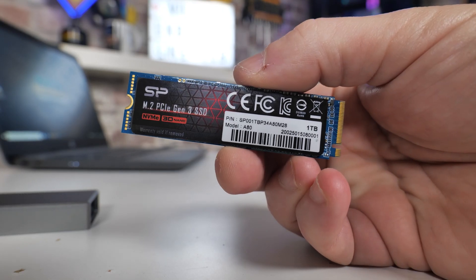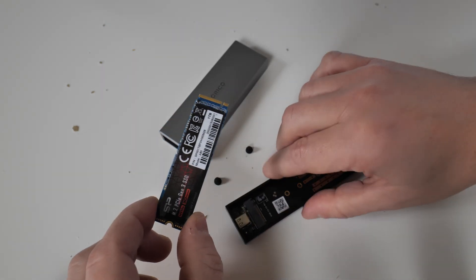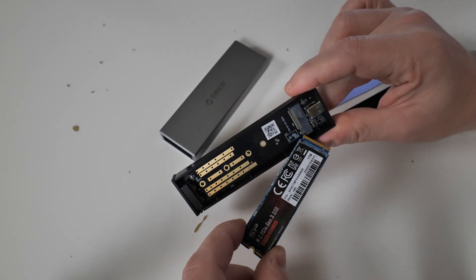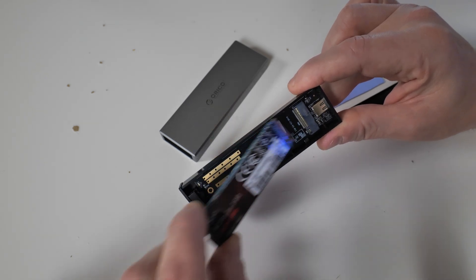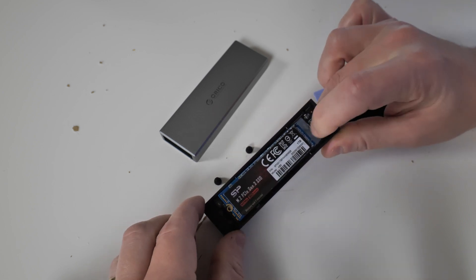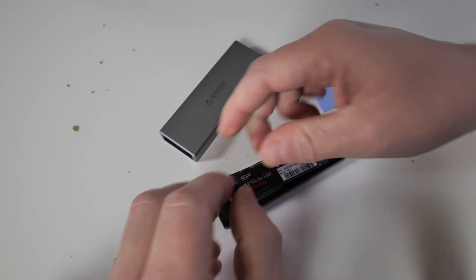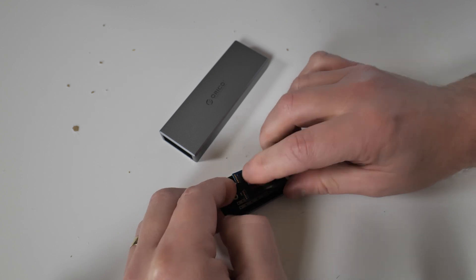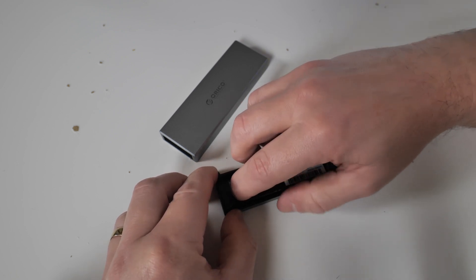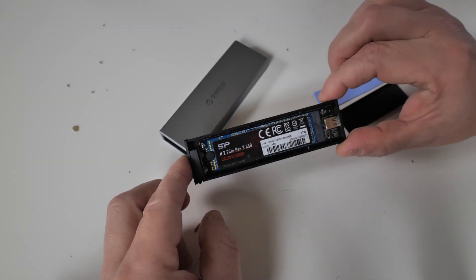Let's get this thing put together. We've got a Silicon Power donor drive, a 1TB model. Take note of the keying of the connector section, so it matches up correctly. All you want to do is put it in on a slight angle and give it a little wiggle until those pins disappear inside. Then grab one of the little rubber bungs and stick that on the end of the drive — that basically holds it into place inside the unit. It might take a couple of attempts because it is rubber, but there we go — that's locked it into place. The drive is effectively installed.